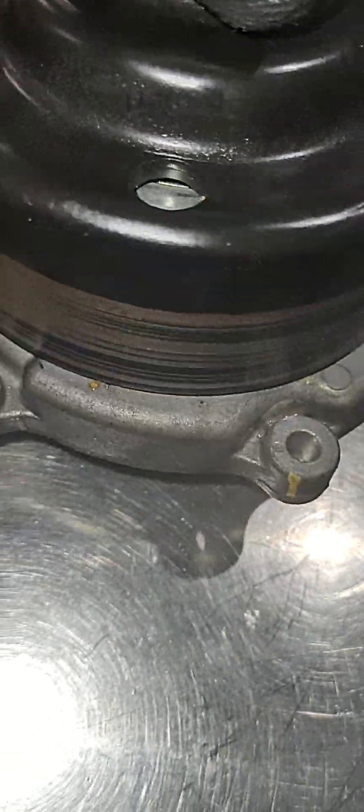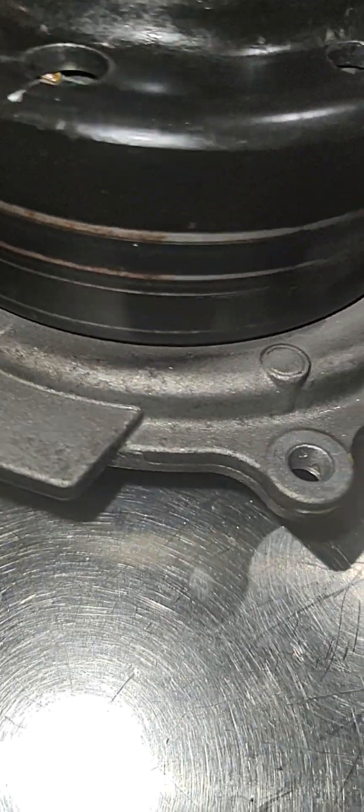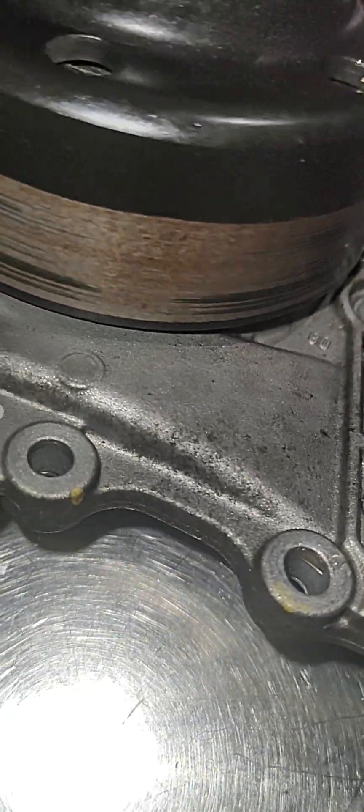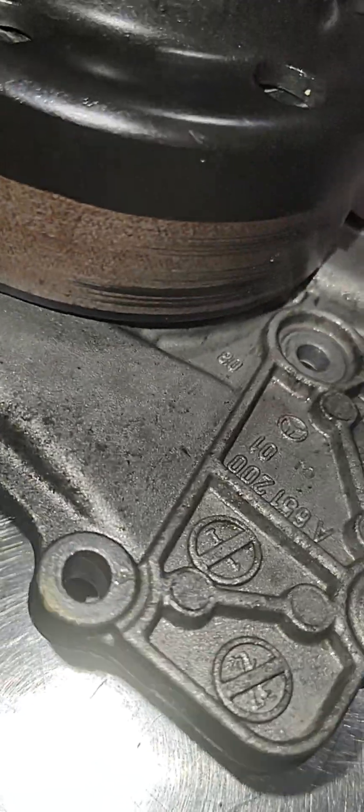Another thing — I don't know if this is just an imbalanced water pump, but look at the pulley: it's not even anywhere. This pump is a little off-center; it's got a little wobble to it.